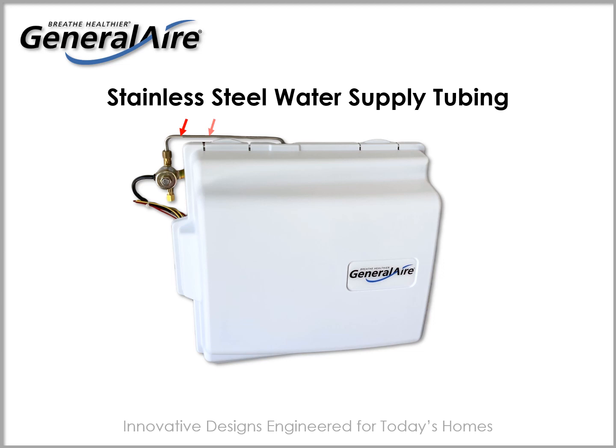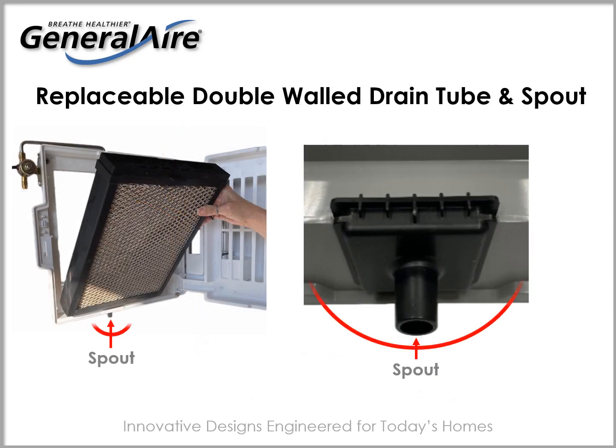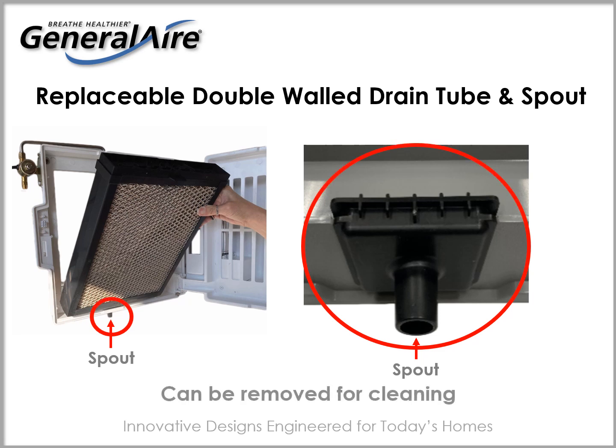The 4400 is designed to maximize humidity output through a stainless steel water distribution tube that allows for hot water service. A replaceable double walled drain tube and spout can be removed for cleaning.